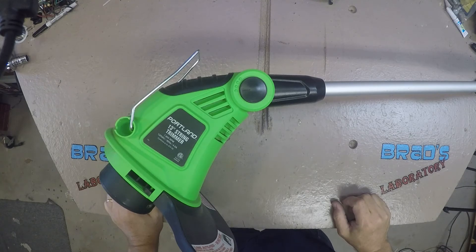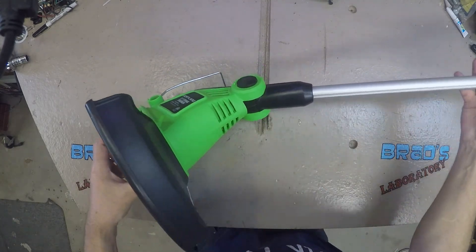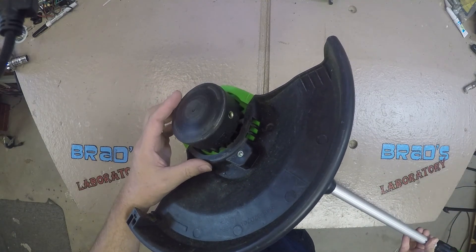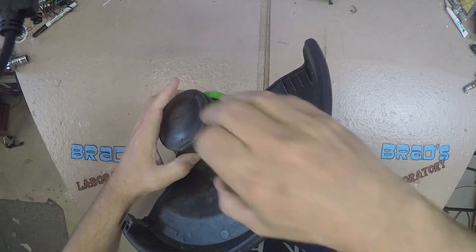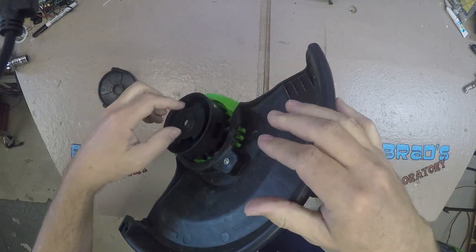I have had this cheap string trimmer I bought from Harbor Freight for about a year. Pulling it out this year to cut some grass along my flower beds, I discovered it was out of string. I purchased some new string and followed the directions for loading it into the spool. As soon as the trimmer motor is activated, the string is extended and cut to nothing.